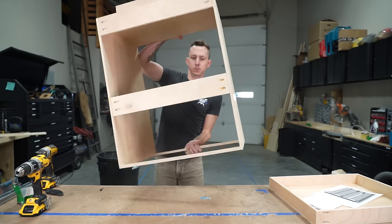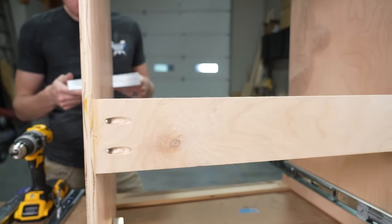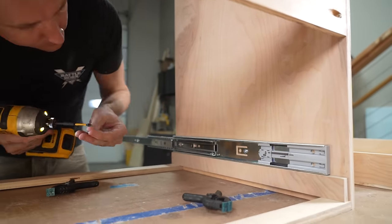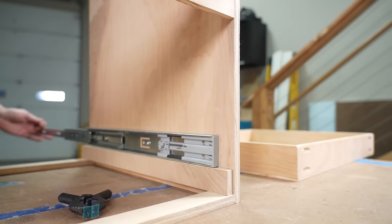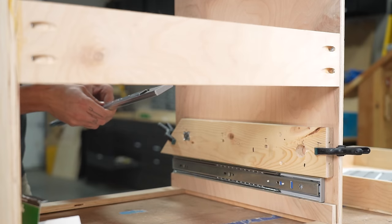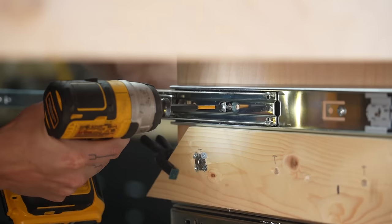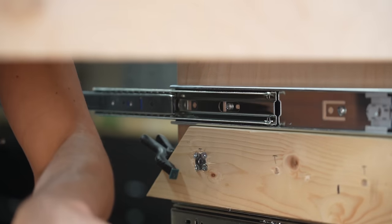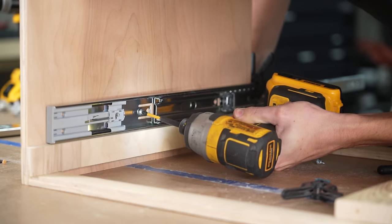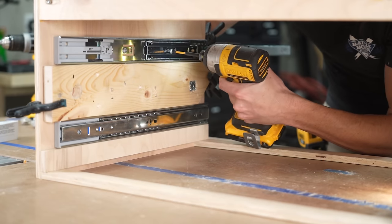Next, it was time to add our drawer slides. We flipped our module over and used a spacer to position our top drawer slide, then secured the slides with screws. We added another spacer for the next drawer and secured that with screws as well. Using a spacer rather than measuring makes it easier to get the slides perfectly straight and equal on either side.